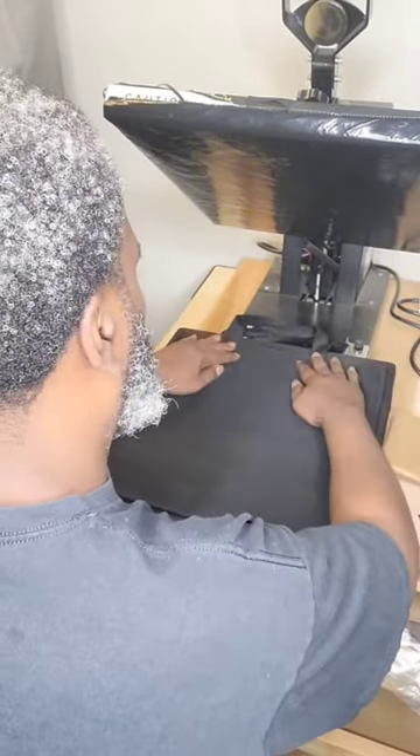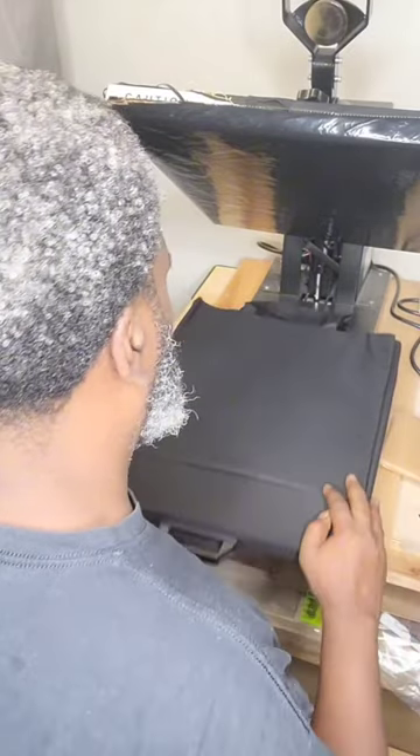Just like apparel, you want to pre-press to get all that moisture out of the tote.